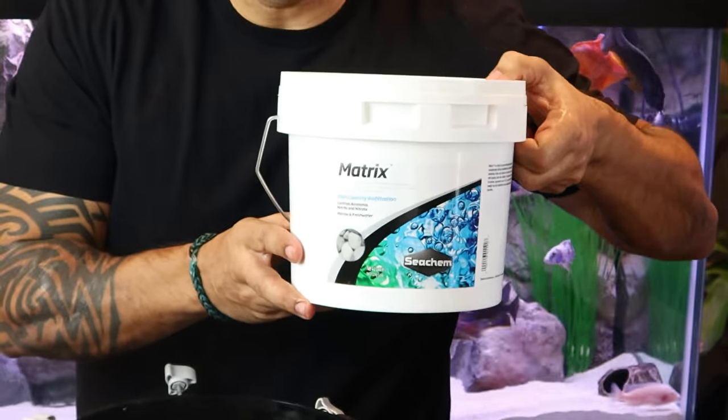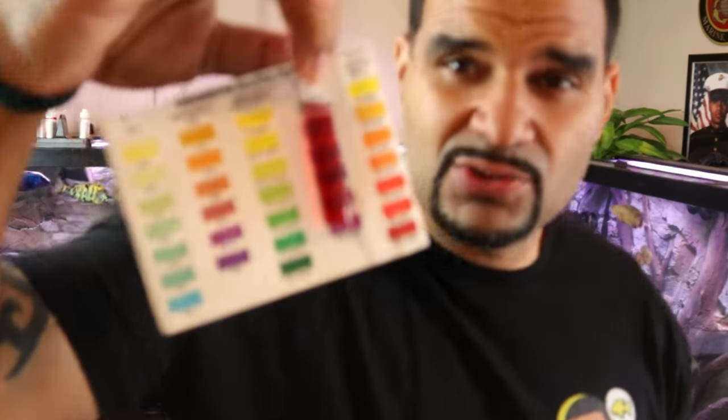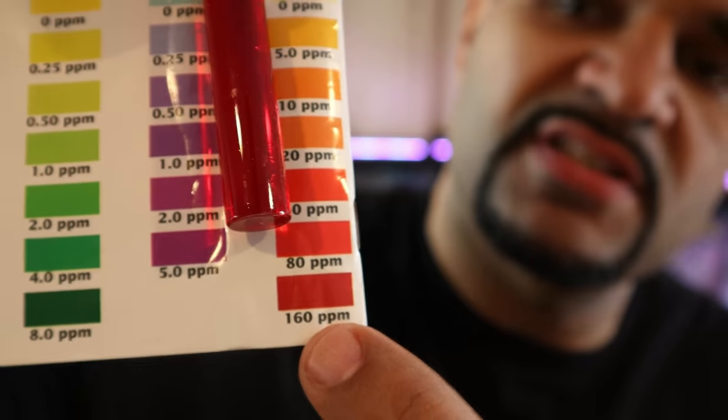The one thing pot scrubbers are not going to do is support the growth of anaerobic bacteria — it's not going to happen. So that's why we're changing over to Seachem Matrix. I'm not going to bother cleaning this filter with tank water because I'm planning to seed this filter brand new, like it's a brand new filter with brand new media. Check out that test tube — the color has gotten much darker, getting pretty close to the 160 ppm level, which is pretty normal for my tank. This 160 parts per million of nitrates is a great starting point to really be able to tell whether the Matrix is going to help reduce this on a weekly basis.